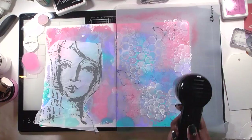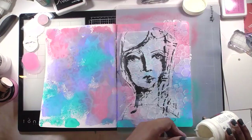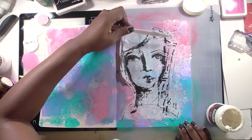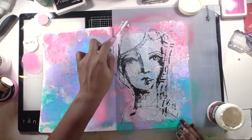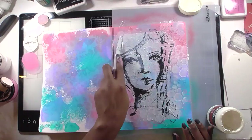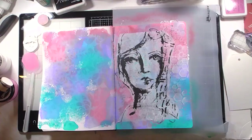I added a bit more white to the background, then added one of these collage papers from Dina Wakley. I initially thought she might be the foreground of the piece, so I cut out a lot of her hair and the surrounding elements and used matte gel to collage her into the background. I heat-set between steps because I'm impatient and don't want to wait for things to dry — I just take my heat tool to make sure everything is dry before moving on.